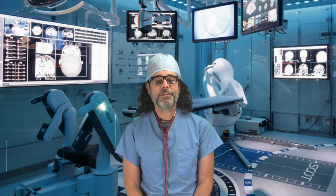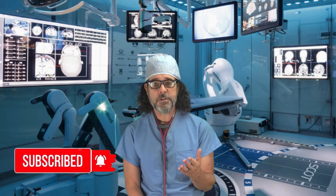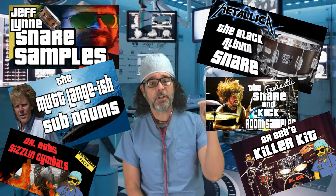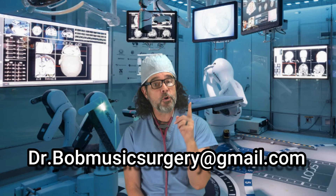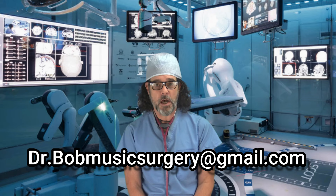Hey, before we get started, please hit the subscribe button and ring the bell to be notified of future videos. Also, there are tons of great samples from my personal library below in the description of every video — they're all pay what you want. And lastly, if you want me to work on your music, hit me at drbobmusicsurgery at gmail.com.